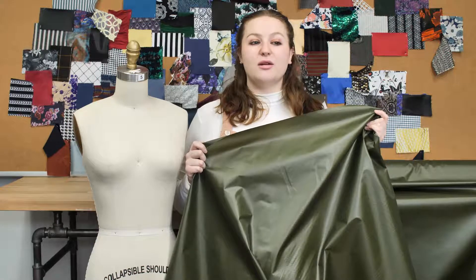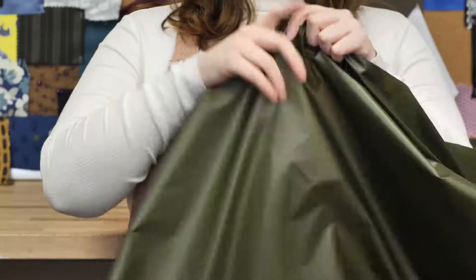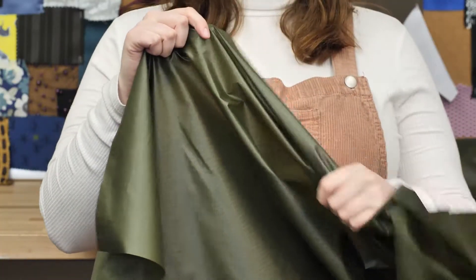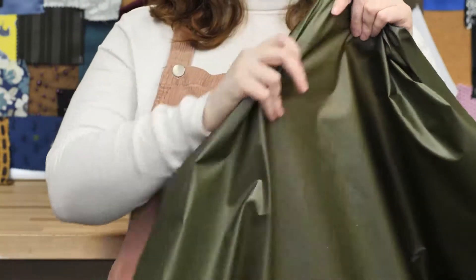This is product number 118398, Mood's Olive Drab 70 Denier Square Nylon Rip Stop. This product is 1.9 ounces per yard with a 59 to 60 inch width. It has a slippery textured hand and no stretch, and it's completely opaque.